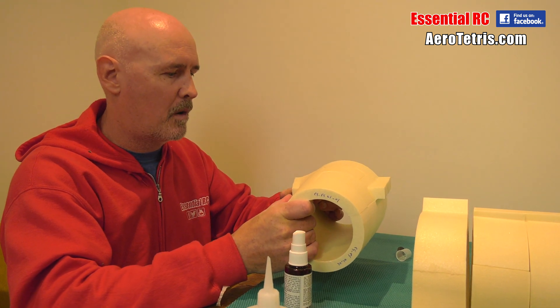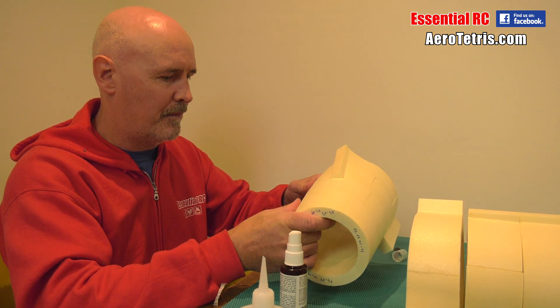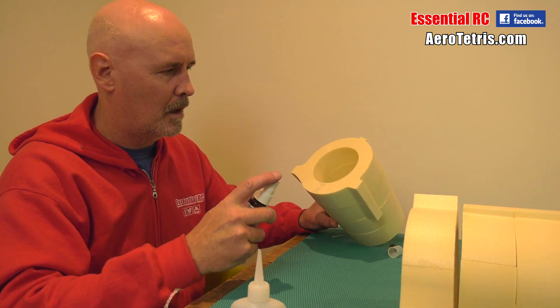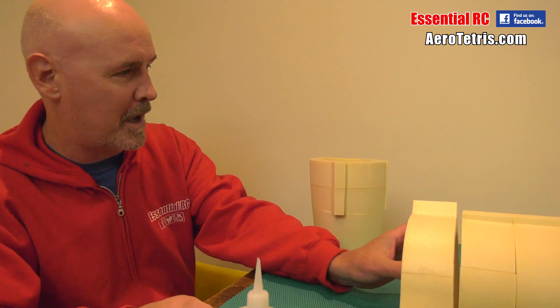I'm going to go over this and fill in holes and do a little bit of light sanding. But I'm not aiming for perfection — I'm just not. If we get it flying, I'll be happy. If it does one flight, I'll be happy.